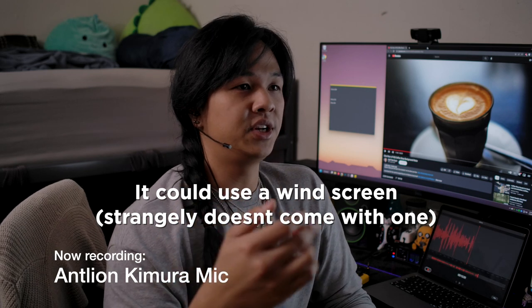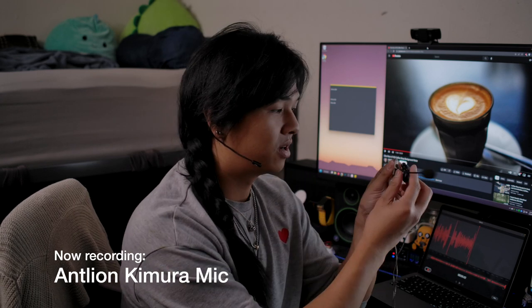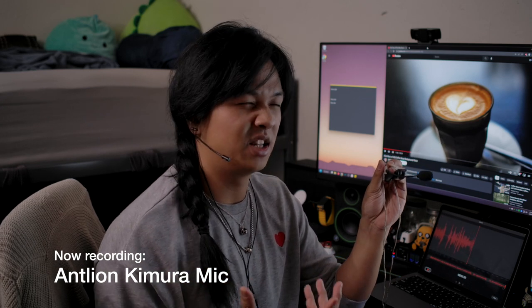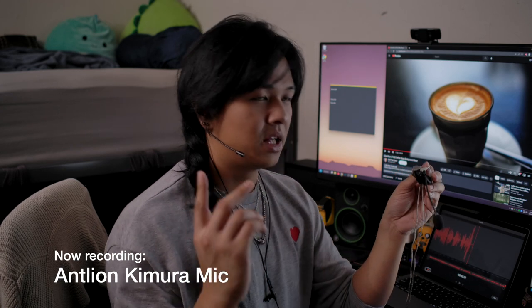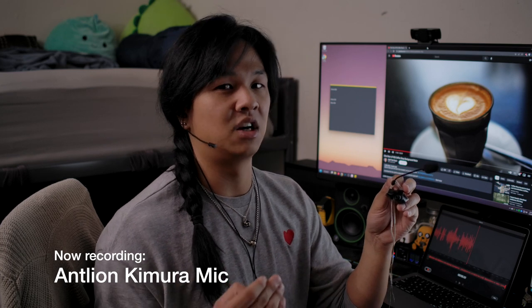Now we're back on Antlion's Kimura microphone — let's get our final thoughts and comparisons out. When it comes to all the microphones, I think the Antlion Kimura does a really good job getting really good voice quality while also trying not to capture too much background noise. However, I do think the Kinera microphone — which I just remembered is called the Kinera Grammar — sounded better in terms of audio quality. It sounded more natural and gave more body, a little bit more bass to my voice. Compared to the Antlion mic, this one sounds slightly more nasal. However, the Kinera Grammar is also more sensitive and picks up a lot more background noise, and it is more likely to peak in sound.